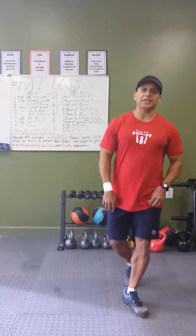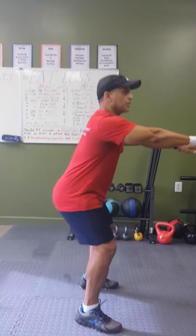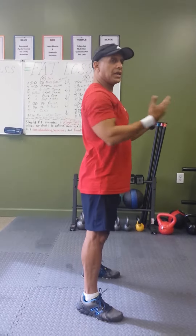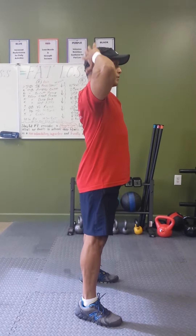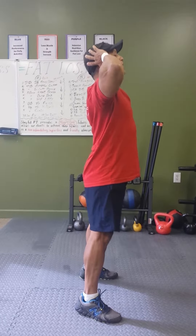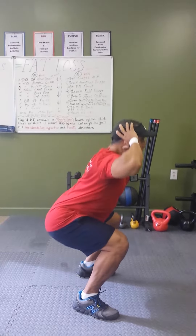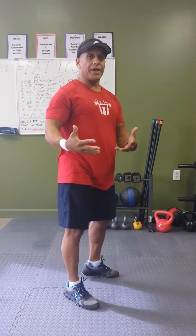We first discussed doing bodyweight squats with your hands in front for better leverage and balance. Now to make it even more challenging, I can put my hands behind my head — still maintaining good form, keeping my chest up, looking up — and do a couple of repetitions.